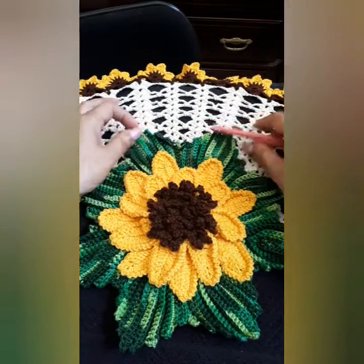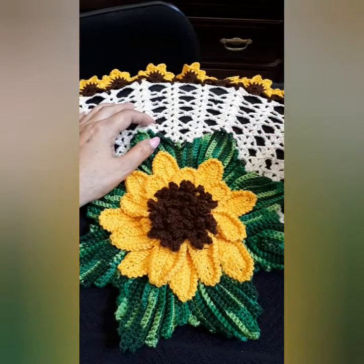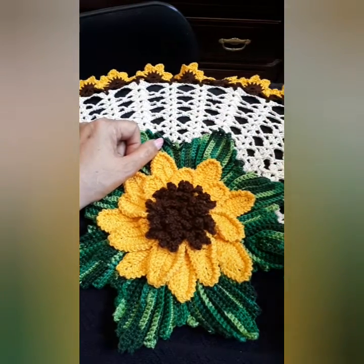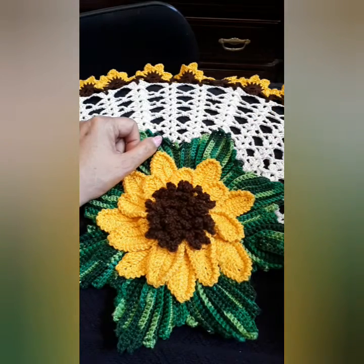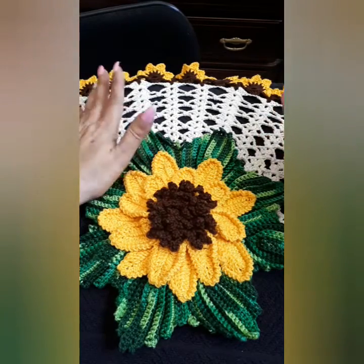The sunflower tutorial is already out so I will leave the link below in the description box. I use 100% cotton thread, four-ply — that means four strings — and of course different colors, needle/hook number three, a pair of scissors, and a little hook to tuck loose ends in.